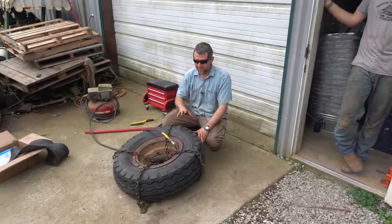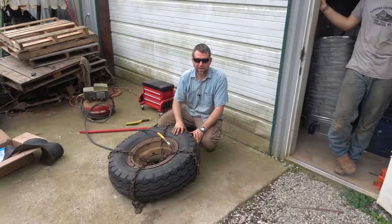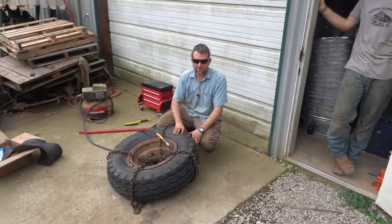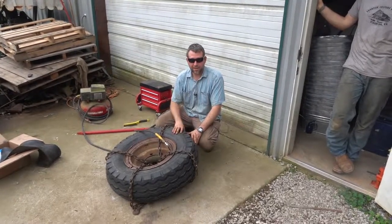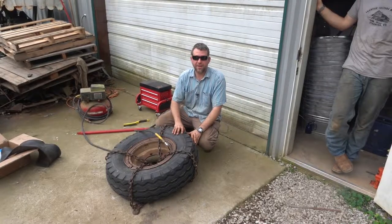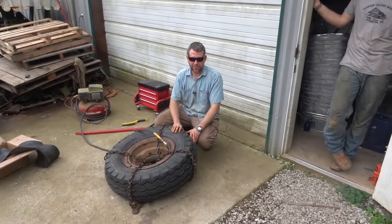Hope you enjoyed this. This is kind of different from our normal videos, but this tire actually goes on one of the loaders we use with the business, and we just thought we'd try something different. Appreciate you liking this video, subscribing to our channel, and ringing the bell so you know when we put new stuff out. Have a good day!